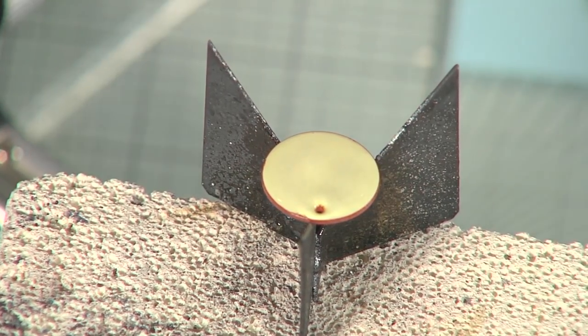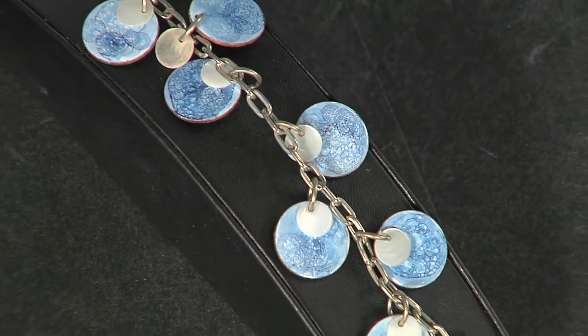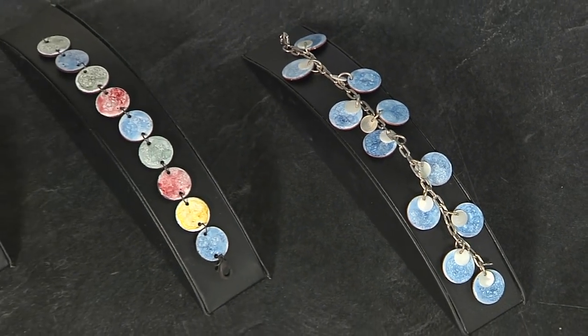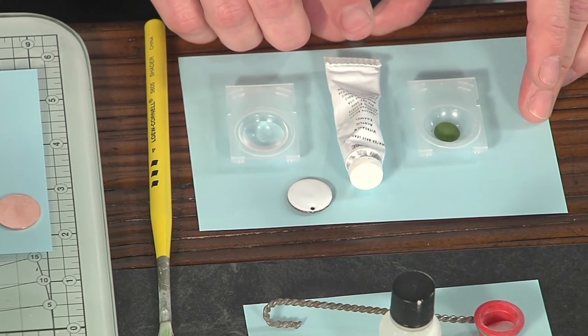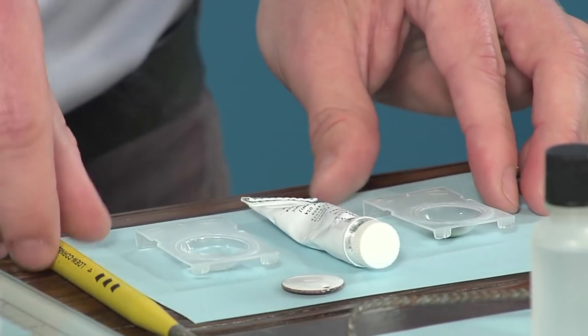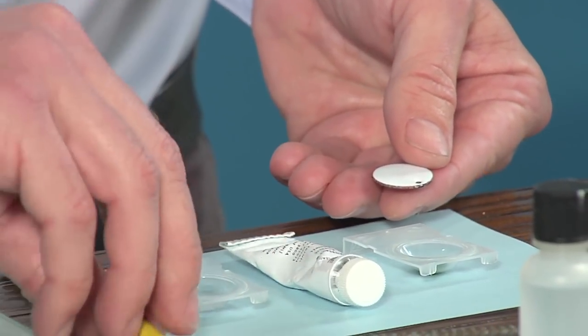We're going to allow that project to cool just a little bit, and then we are going to add our paint to our surface. I have a piece that's been fired and cooled, and we're ready to add our paint. This is an acrylic enamel paint for glass. You should not use acrylic craft paint or acrylic enamel craft paint.